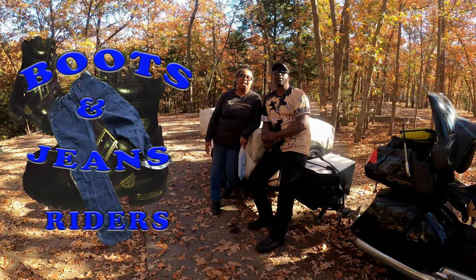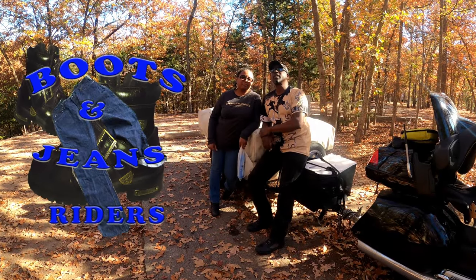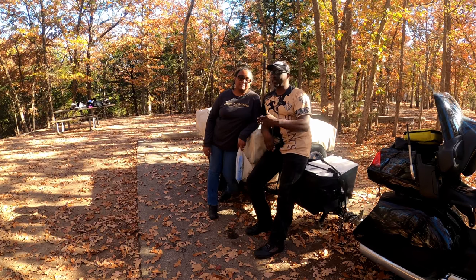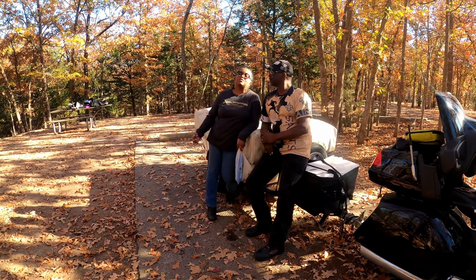Hey everybody, welcome to Boots and Jeans Riders. I'm Rich. And I'm Cake. We're at another beautiful campground and as you can see by the leaves on the ground — what time of year is it? It's fall... it's winter.